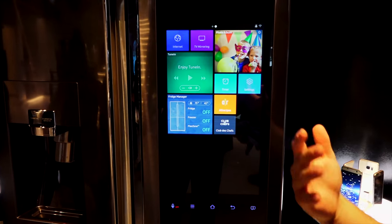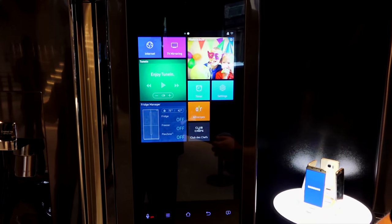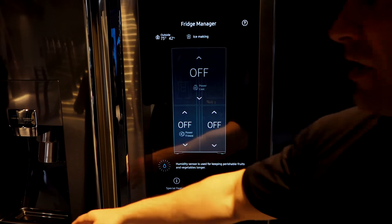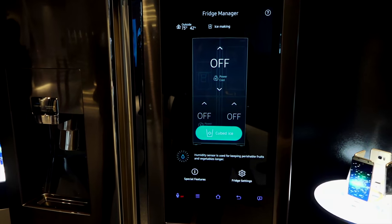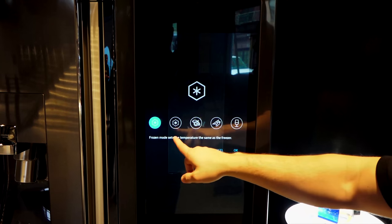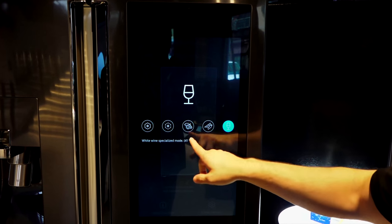Samsung has run a lot of smart functionality into this. It doesn't have every app, but it does what you need — shopping, keeping things cool. The fridge also has a fourth sector which you can turn into either a cooling zone for a fridge or a freezer, whichever you want.